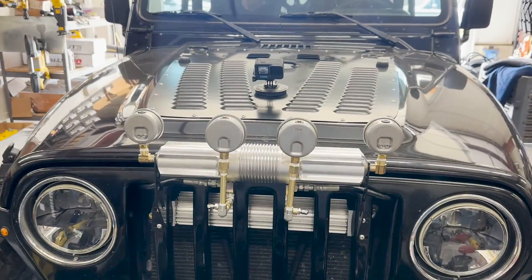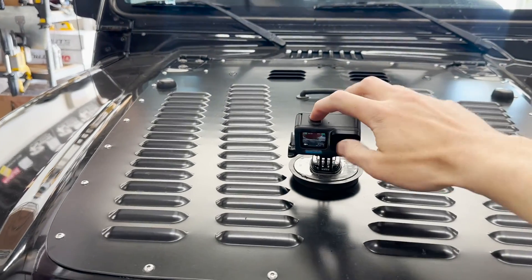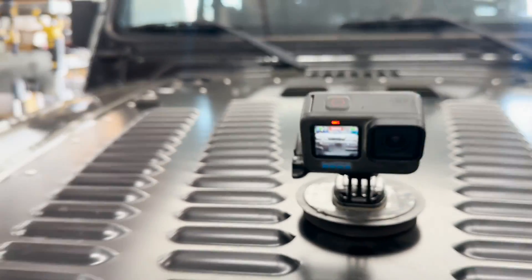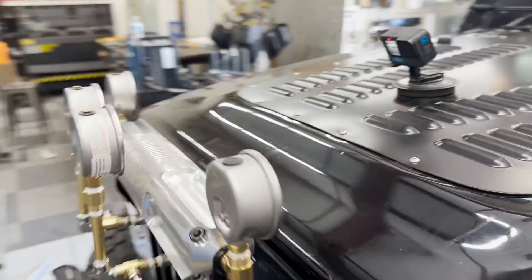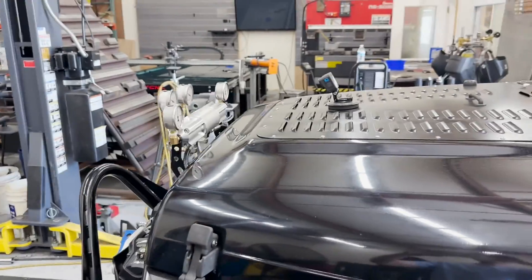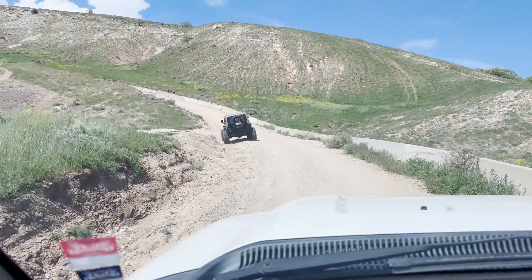Getting some test footage with the GoPro on there. Push record — that guy's going to show the gauges as they drive it. So here they go. We're following the Jeep with the levelet on it.